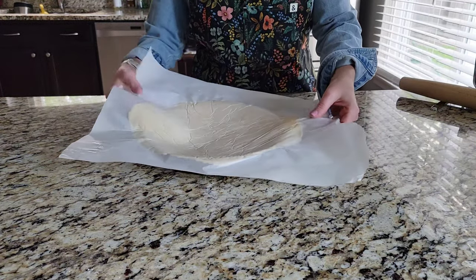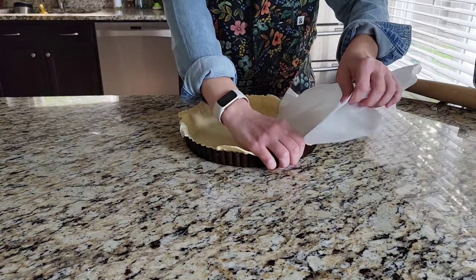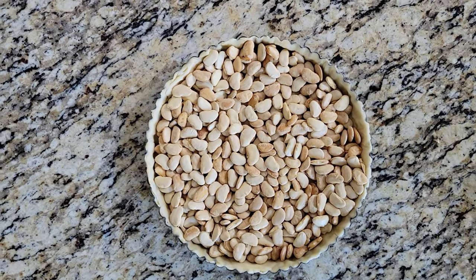Next you're going to pre-bake the crust in a process known as blind baking. Fill your pie dish with ceramic pie weights or dried beans and bake at 400 degrees for about ten minutes.